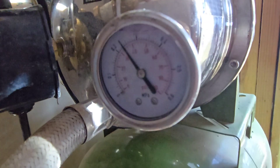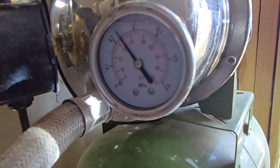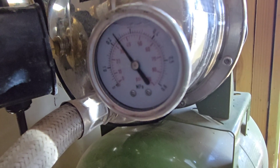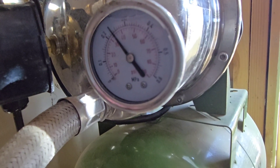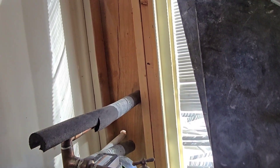You can see the pressure on here is right around 45 PSI — that's where you want to be. You don't want to go any higher than that; you don't need it higher than that, and if you do you're probably going to blow something out of it.